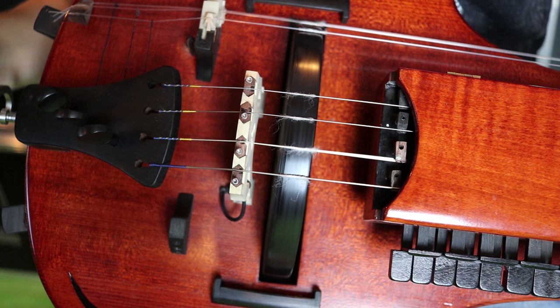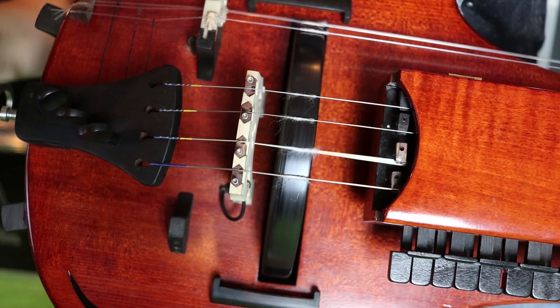With time you'll get a sense of how much cotton and rosin you need to apply to your hurdy-gurdy so it sounds good.